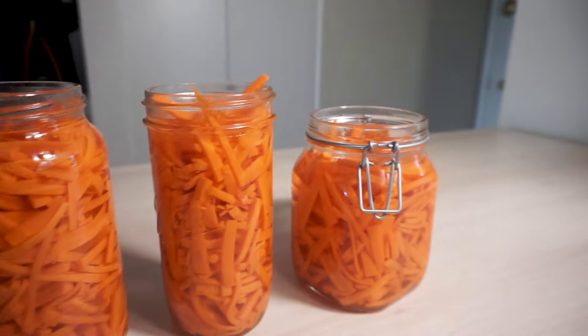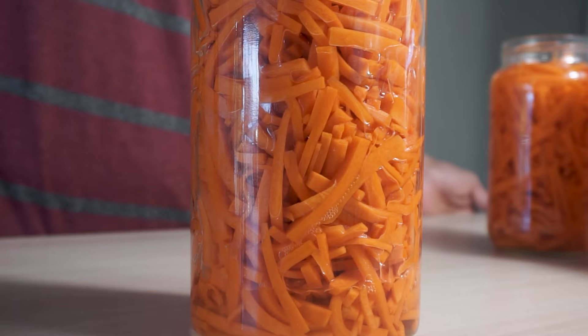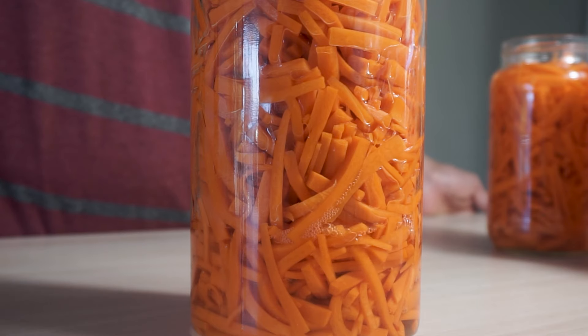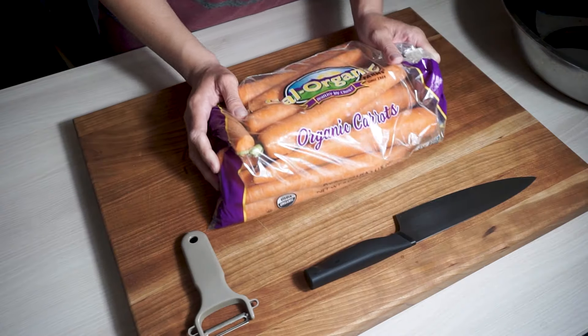Alright guys, let's make some pickled carrots, Vietnamese style, a.k.a. Do Chua. It's summertime. These go great with banh mi's, rice bowls, noodle bowls, and salads.